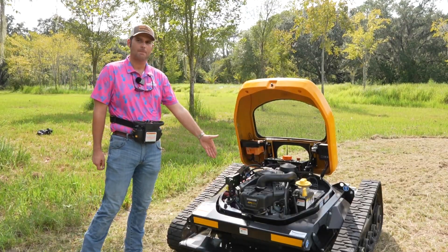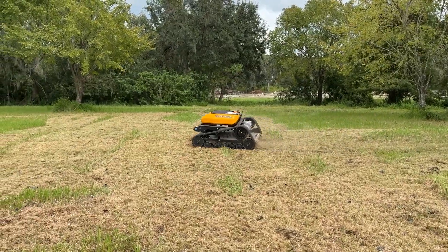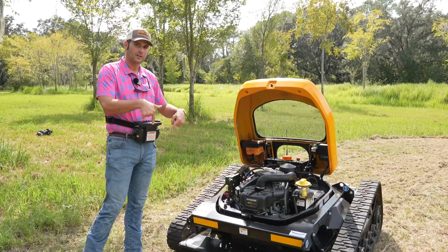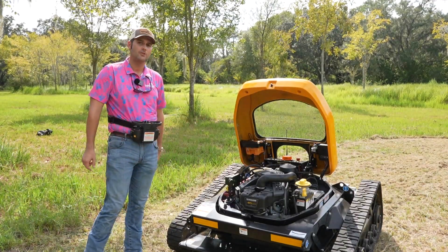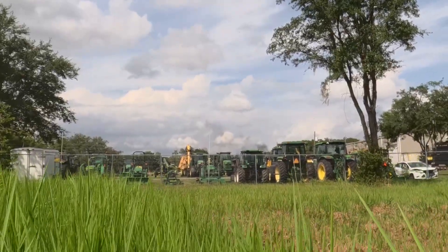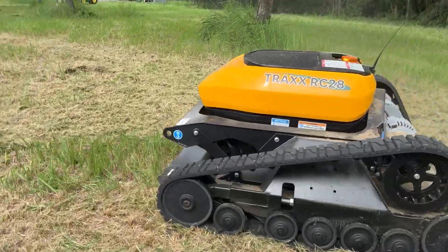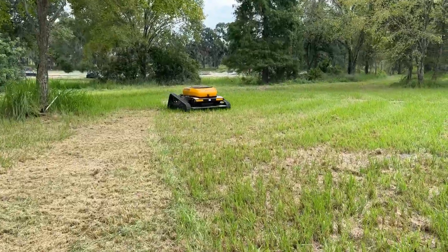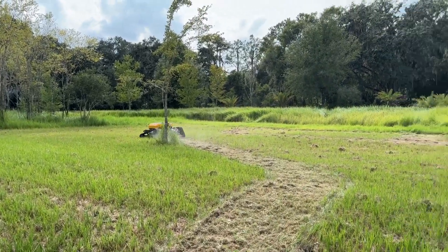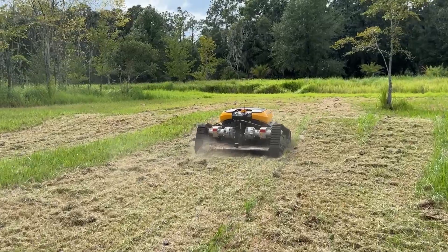It's a 28 horsepower Briggs and Stratton Vanguard engine. The whole machine weighs 1,058 pounds and it's 59 inches by 59 inches in dimensions. So you've got a relatively small footprint and you can work on slopes up to 55 degrees. You've got a cutting width of 43 inches and the blade tips will reach up to 205 miles an hour. The cutting height can range anywhere from 1.2 inches to 7.1 inches. You've also got a 492-foot operating range on the remote.